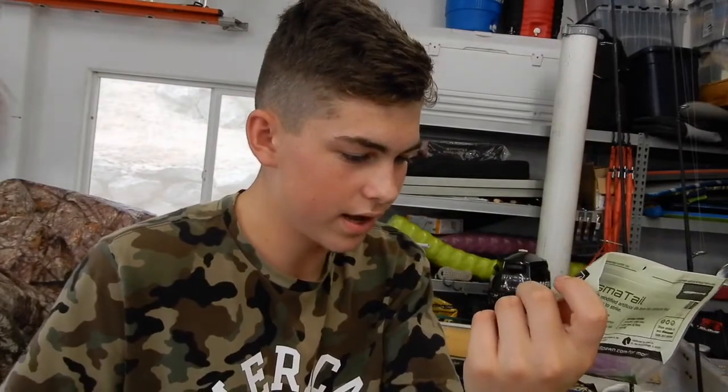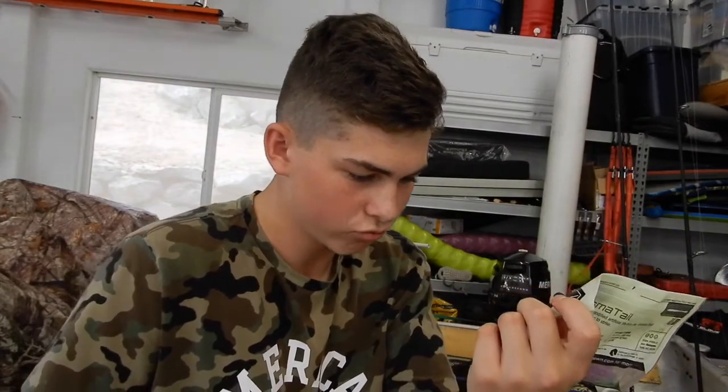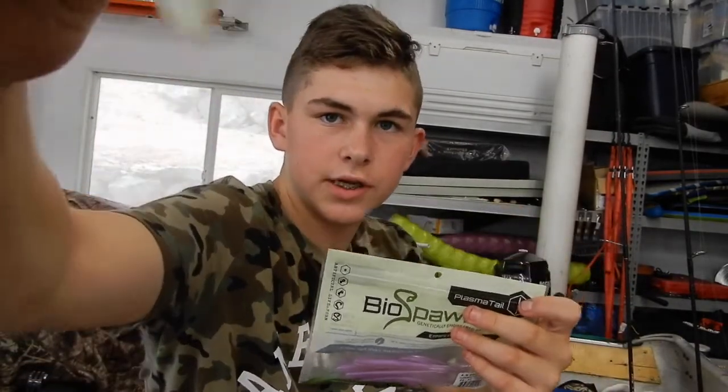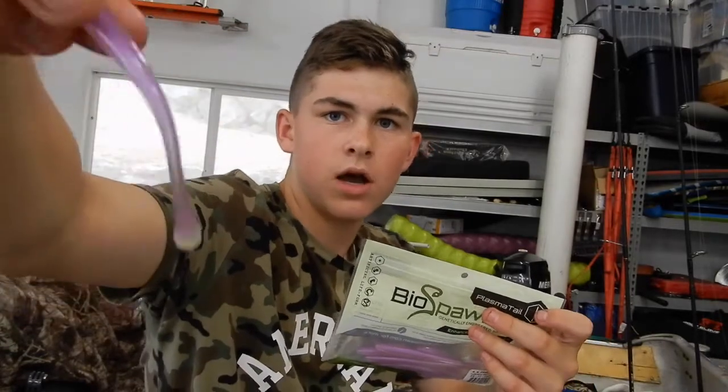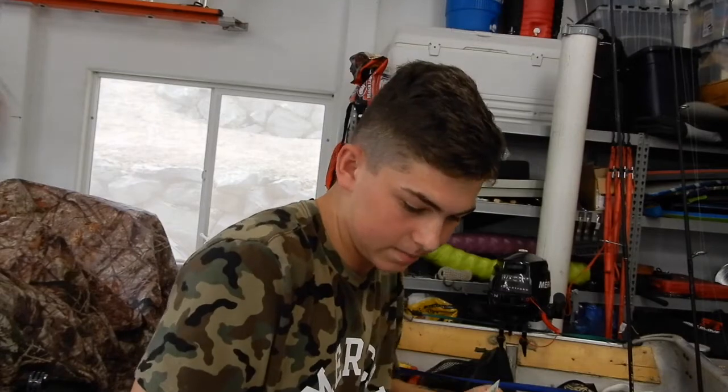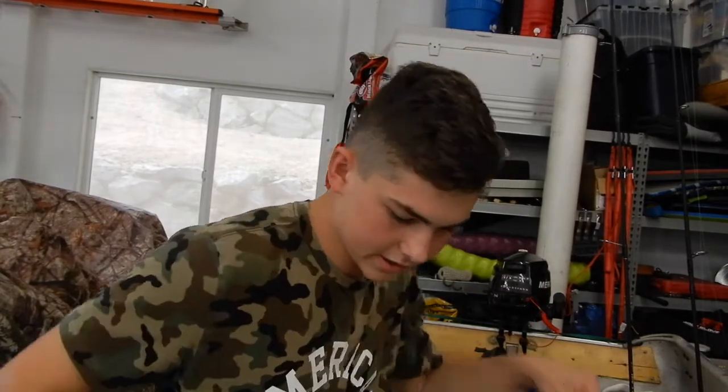The next thing is something I'm trying out — this is a Bio Spawn Plasma Tail, four-and-a-half inch. It's a cream soda color that kind of has a little curly-style tail. It's a cool shape and it's another great drop shot or shaky head bait. Like I've said, I'm a real big finesse guy.